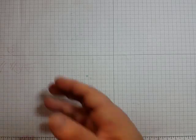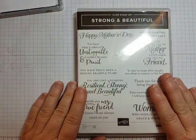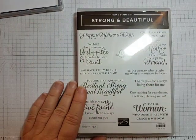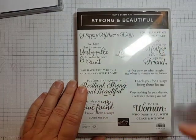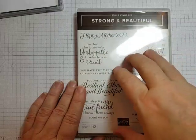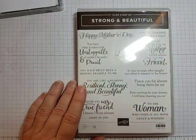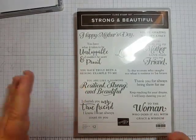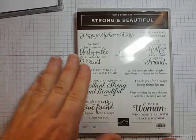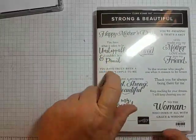For stamps, we're going to use one of the new stamp sets coming out in the Occasions Catalog. I think it's a wonderful stamp set. It's got some great Mother's Day sentiments, and at first that's all I saw. But then when I started looking at it, I realized these have got some amazing encouragement sentiments too. So these are going to be great to send to not just women in your life, but other friends — you can send these to your kids. 'You have what it takes to be unstoppable.'